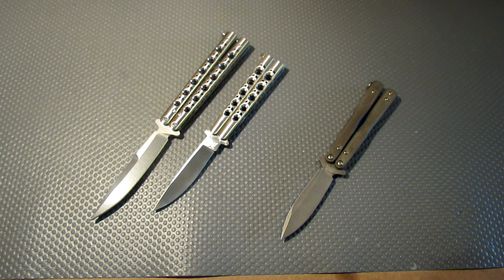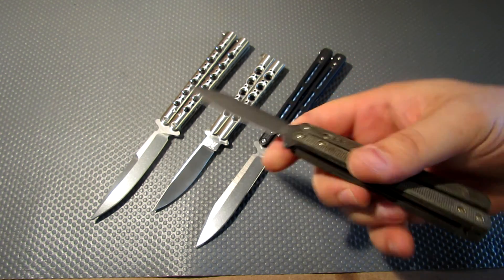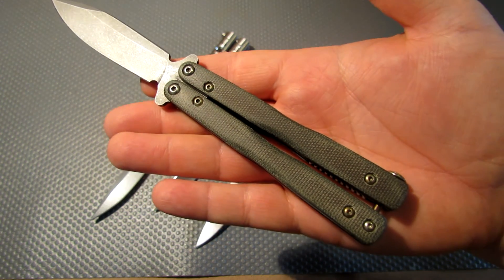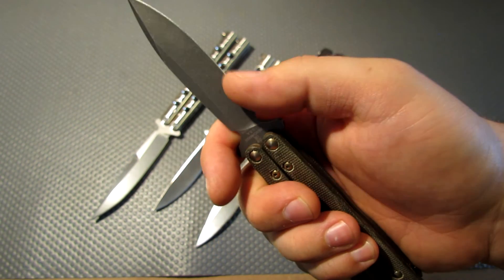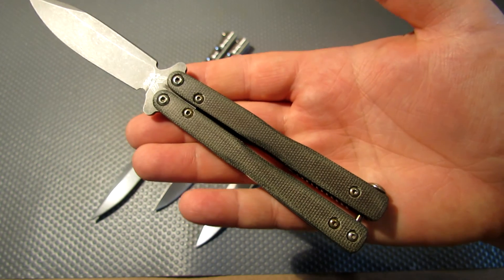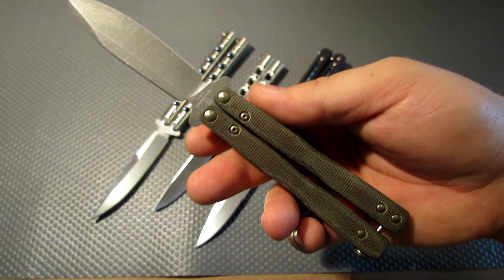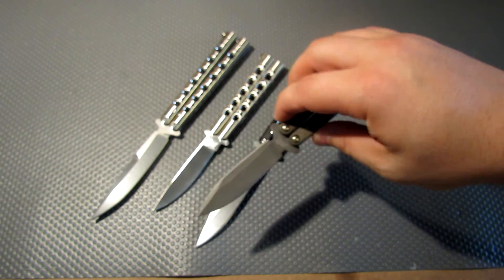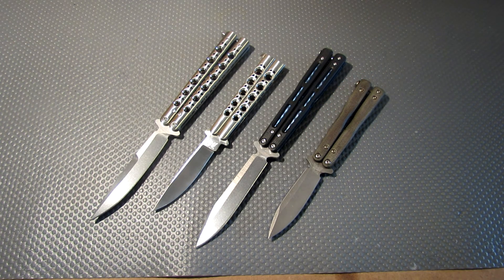So guys I hope you like the pimp job, the ramble, and the video. I love this thing — I haven't put it down since I got it put together. I haven't put an edge on it yet. I'm probably going to put it on the Wicked Edge and put like a 600 or 800 grit edge on it. Thanks for watching and thanks for subscribing.